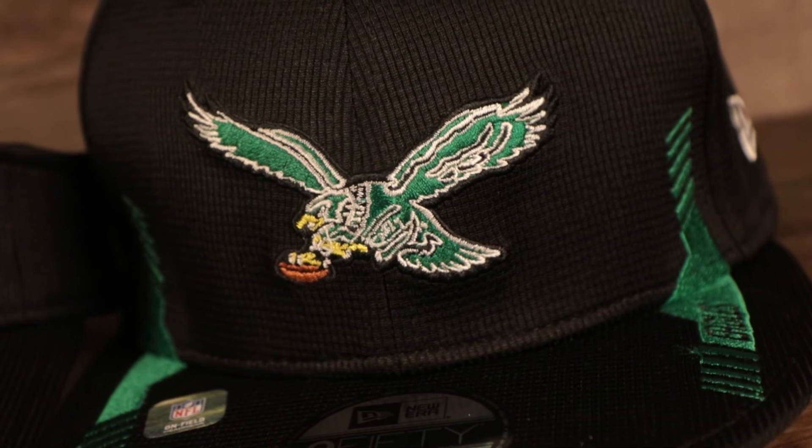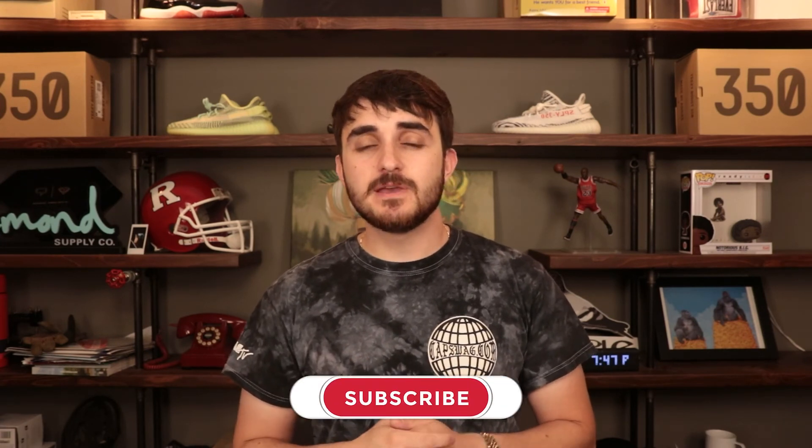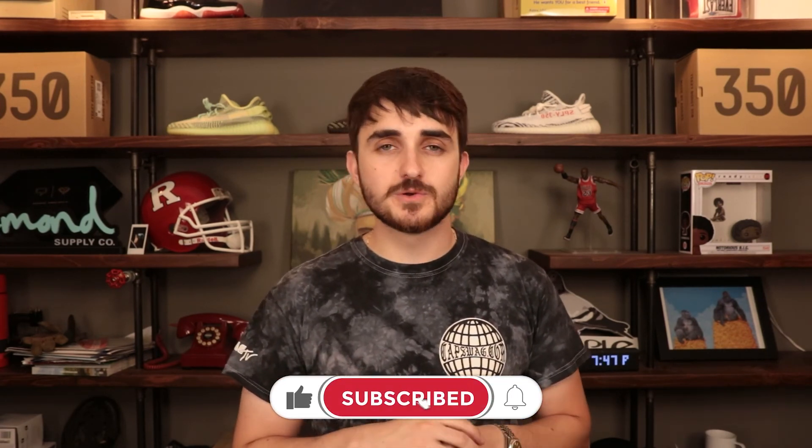That's it for the 2021 NFL Philadelphia Eagles Sideline collection. Overall I'm really happy with this collection — big fan of the throwback colorway and logo. Hopefully it'll be a good season for Eagles fans. If you enjoyed this video, hit the like button, the bell notification, and subscribe so you always know when we're posting. Leave a comment below and follow us on Instagram at Cap Swag USA — that's the best way to find out about the newest and coolest stuff before it hits the store or YouTube channel. Thanks for watching!